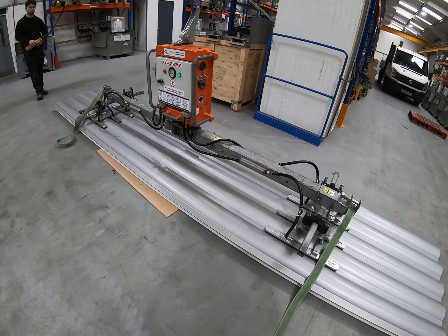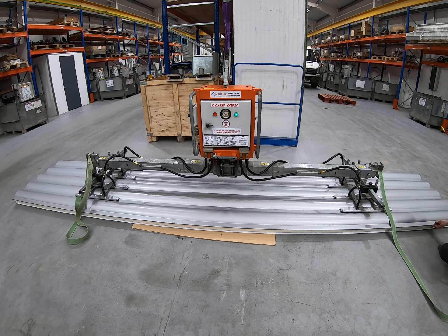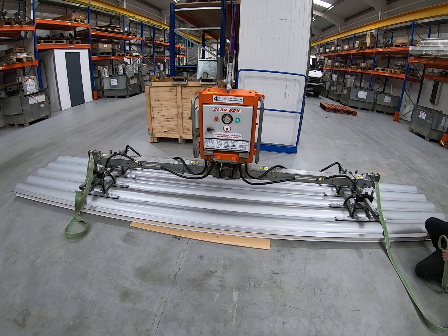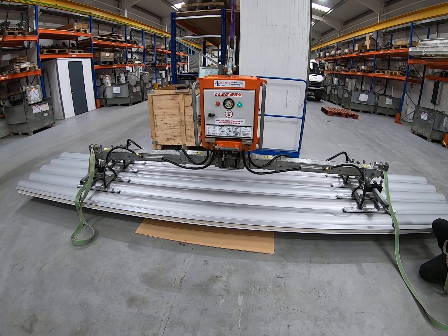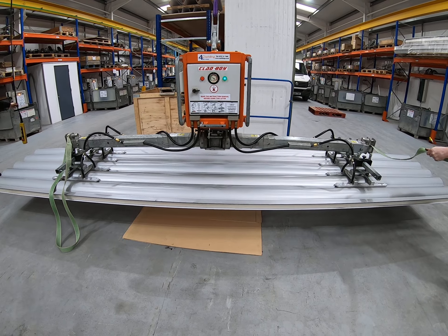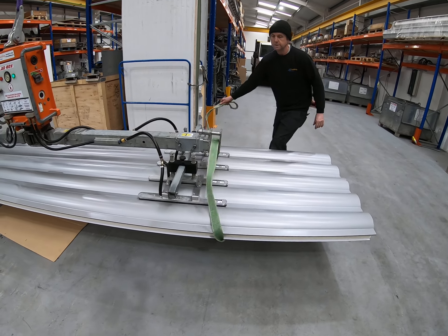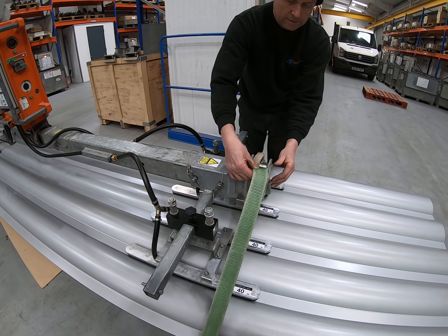Once we've got suction, the next step is to lift the panel off the stack and apply the secondary safety straps. Normally lift it eight or twelve inches from the stack, loop the safety straps around, and the loop pin goes into the top of the safety strap — you can adjust the length as needed.